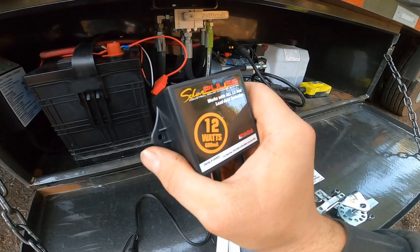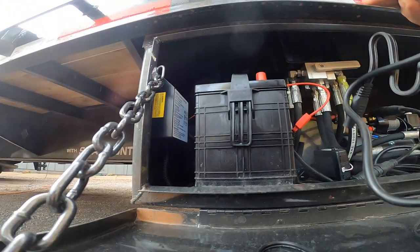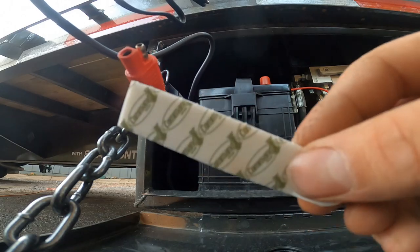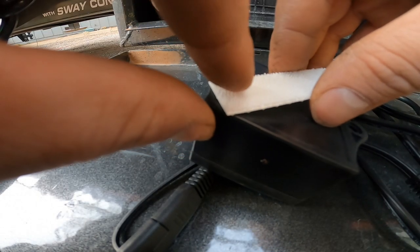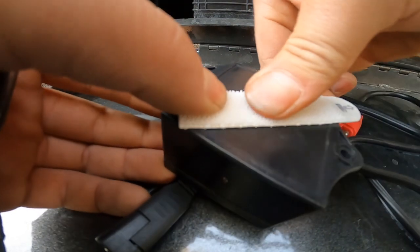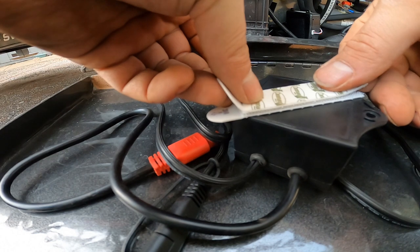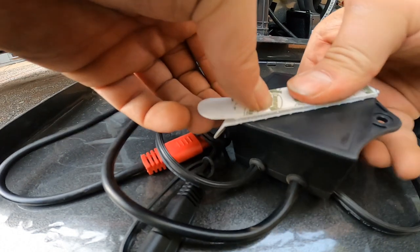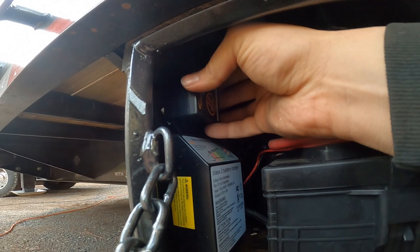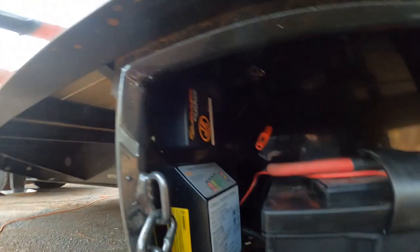We've got our controller right here and it's pretty small in size — nice amount of length between the wires. What I'm going to do is use these 3M Command strip things. I've used them on other trailers and they've never fallen off, they work great. Just go like this at an angle. You could screw it in there if you want, but I don't want a screw sticking out of the side of the box. So it's up and out of the way, and I can see that red light if it's charging. Smack the other piece right down on top of it and plop it right there.